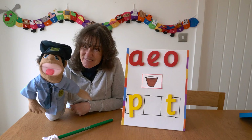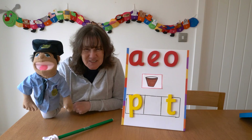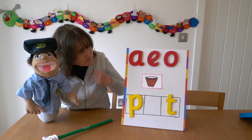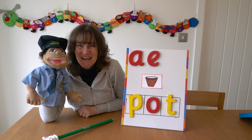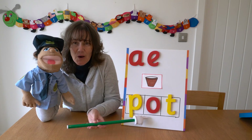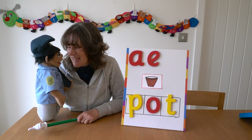PC Jim, do you know what the missing sound is? What do you think it is, children? PC Jim said O. So let's get the O, and then let's blend the sounds together to see if he is right. P-O-T — P-O-T — Pot. Fantastic!